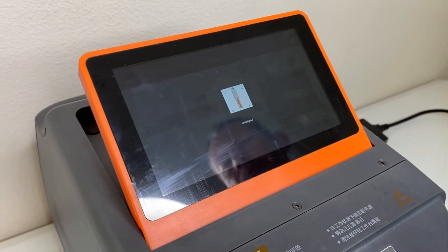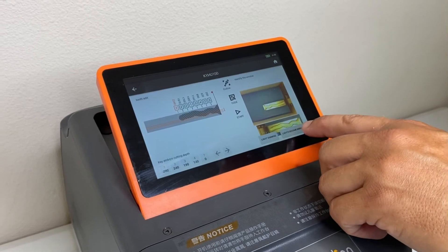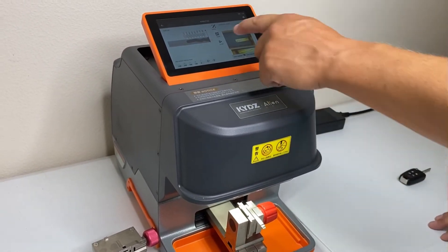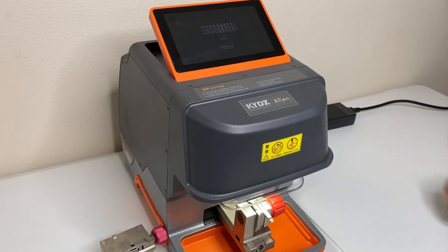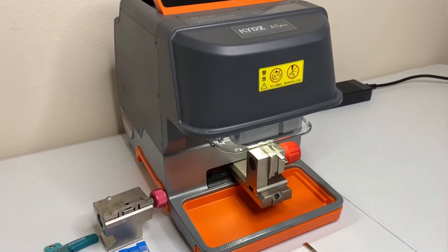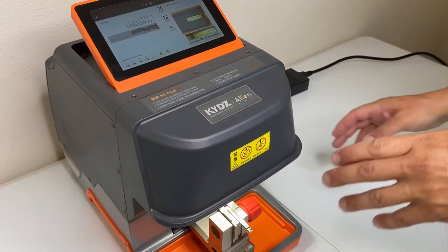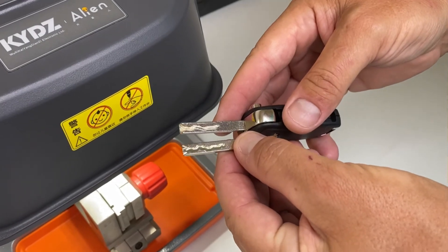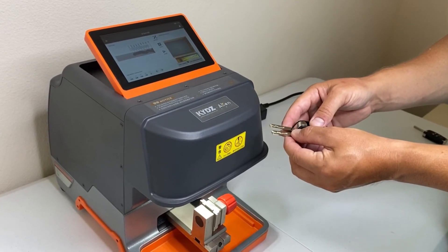Right now it's auto-identifying the key and reading the cuts. You can see it pulls up depth 1, 2, 3, 4 — it has all eight cuts there. Our blade is already clamped in the K2 jaw for high security. Just hit start. Now that the cut is complete, I'm going to remove the key out of the intelligent port on the side, come over here, remove this out of the jaw, and you can see the cuts are identical.